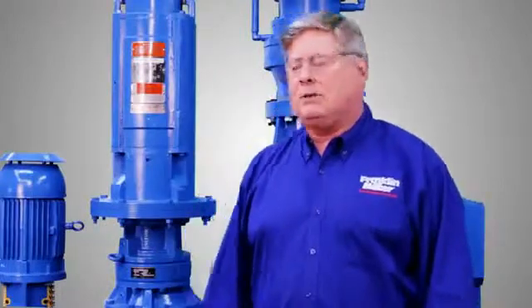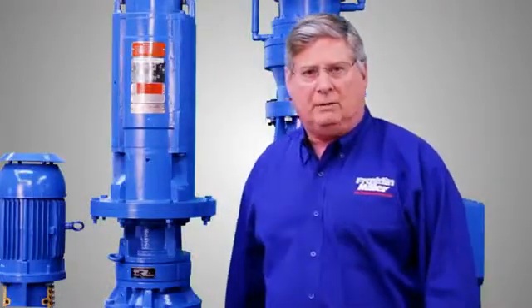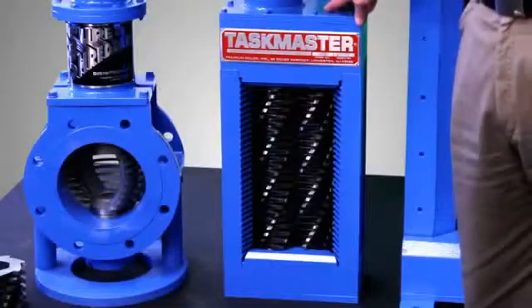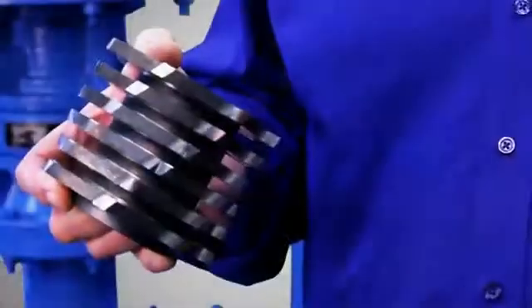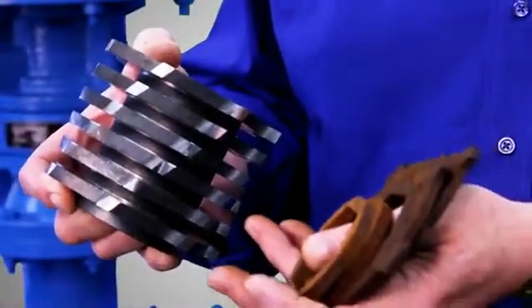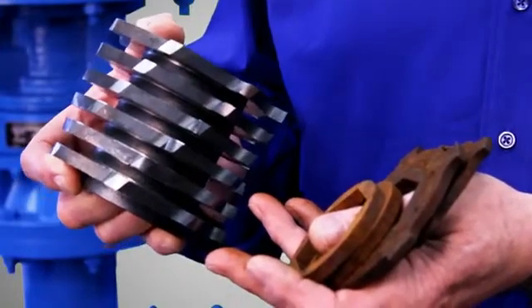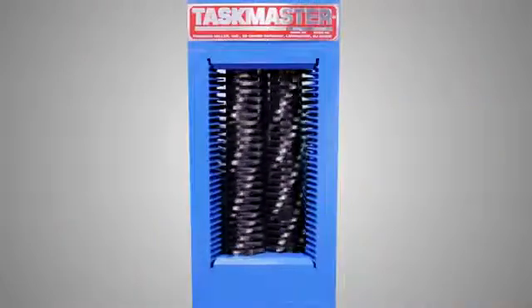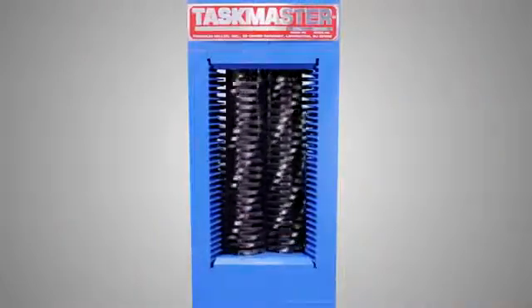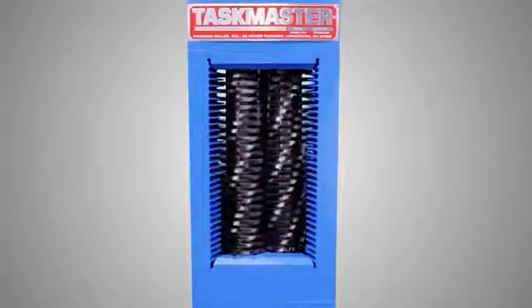Next is our Taskmaster TM8500 twin-shaft grinder, which uses Franklin Miller's unique cutter cartridge technology. Take a look at this one-piece cutter. You can't compare units with banks of thin cutter and spacer headaches with these super strong elements. This grinder can quickly reduce tough sewage solids such as rags, plastics, wood, mops, and more.